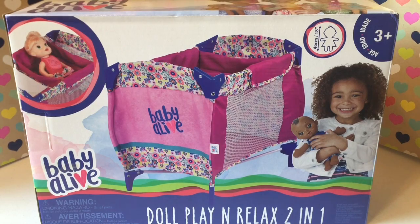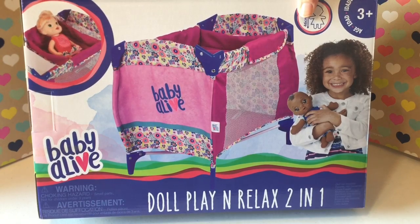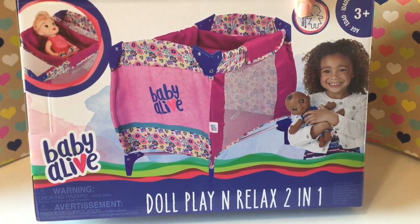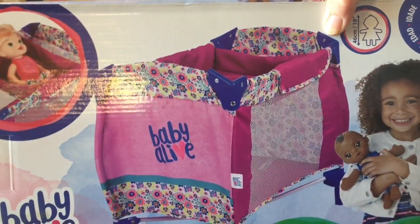Hey guys, welcome back to our channel. We have a new box opening today of the Doll Play and Relax 2-in-1, and it's one of the newer ones from 2017.